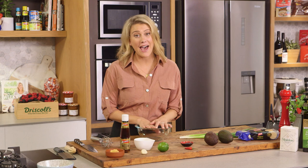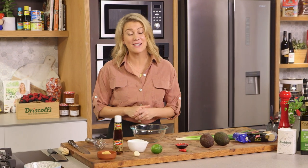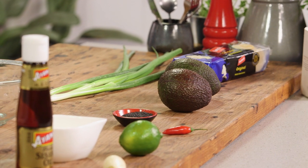I love guacamole but I have made it the same way for many years, so I thought I'd sort of spice it up and give it a Japanese twist using miso.